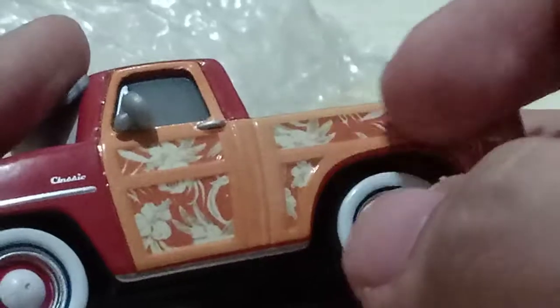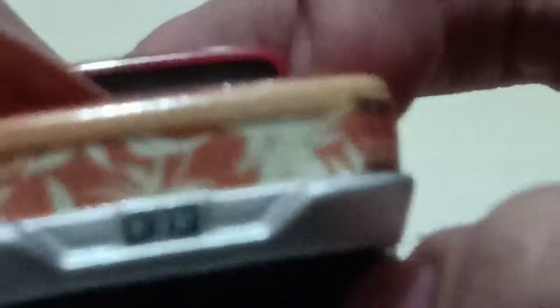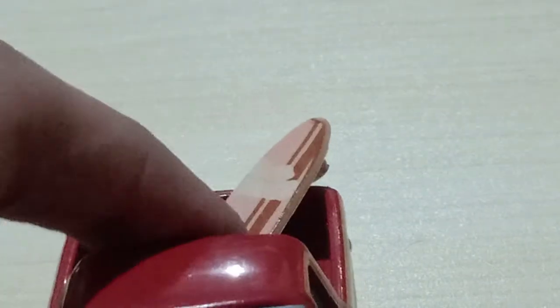He has Hawaiian patterns on both sides, which is very cool. I don't know what it says right there — it's on both sides. White wall tires with red rims on the inside. His license plate reads 01-1257. He has a very nice surfboard at the back. I really like the nice red color.